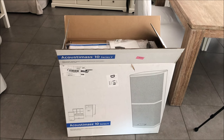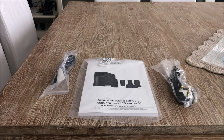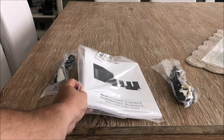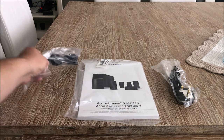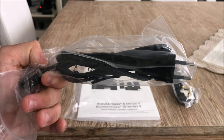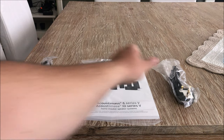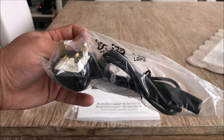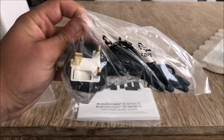The first things we got out of the box are of course the manual, which was right on top, and a European-style plug which I'll be using since I live in Belgium. But we also got the UK power plug just in case - if this was a unit shipped to the UK they could use that plug as well.